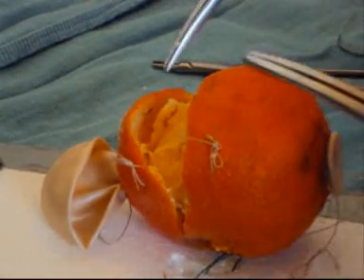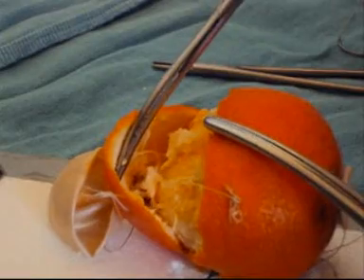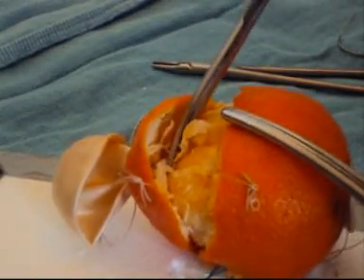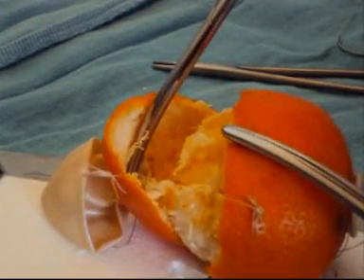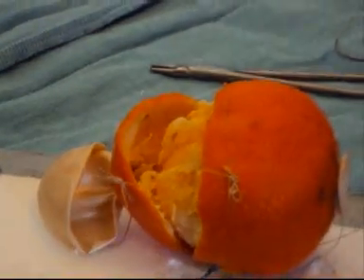The beauty of the more advanced model using the balloon is that when we dissect down, we can formally see the urethra on stretch, as it happens in real life, and we can formally cut through the urethra with the Metzenbaum scissors as one would do in the actual operation. This is an essential teaching point.